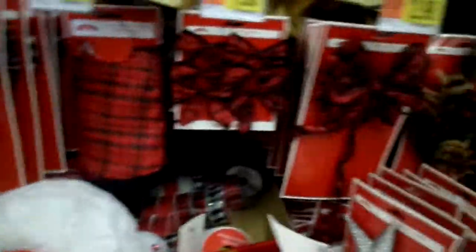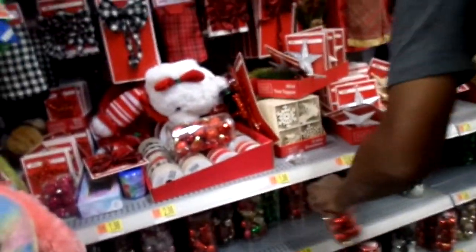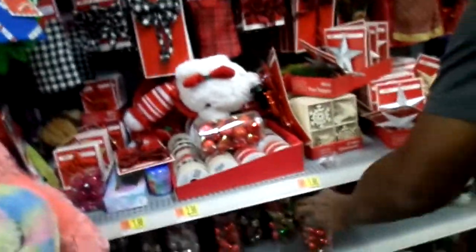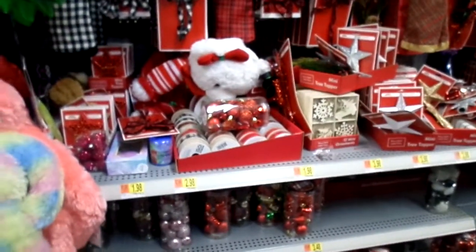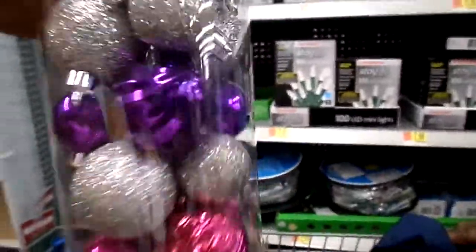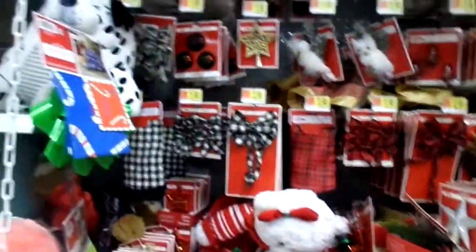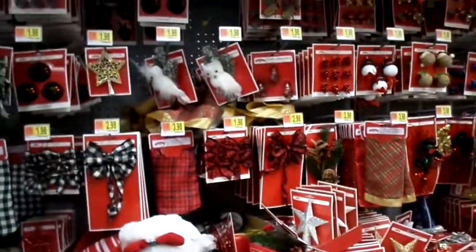I don't even know how much these are. There they go right there — like them decoration things. Which one do you want? Pick out the ones you like. Which ones do I already have? Y'all, that tree isn't a big tree. But we got to get the things that hook on to them — them little strands that go down.